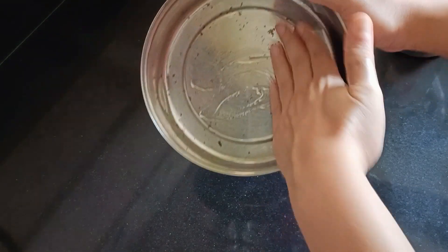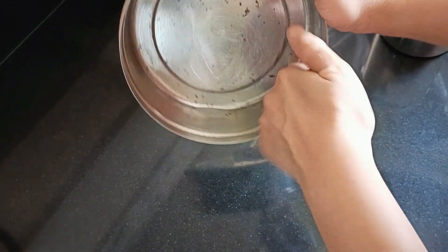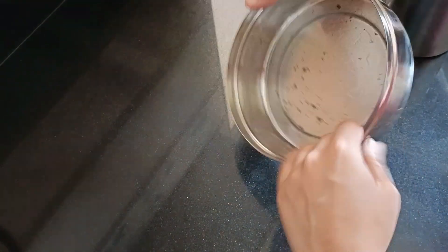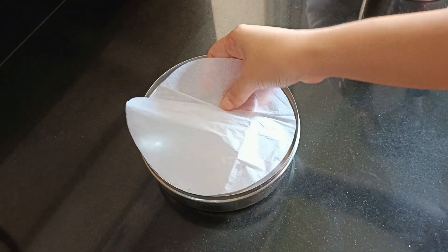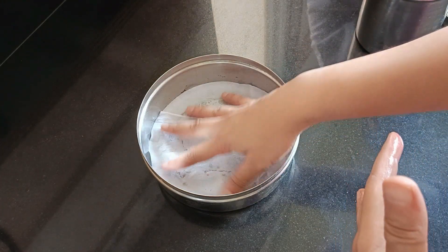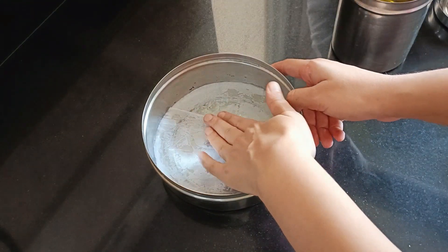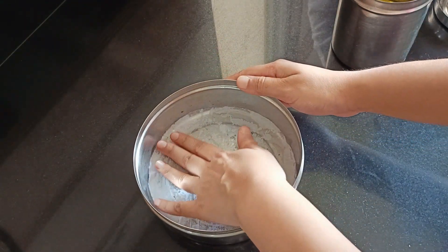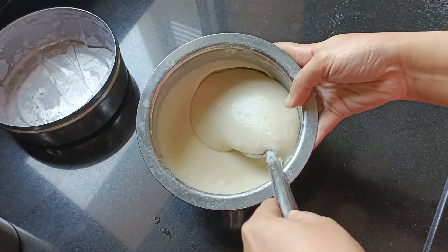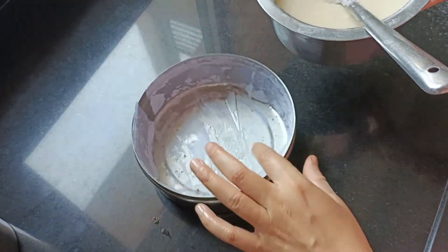I used a normal baking container available at home. First, we grease it with oil. Then we use butter paper — not parchment paper, this is a soft paper. We put it on top and tap it so that it fixes in place. Similarly, we cover the sides with butter paper using the same process.